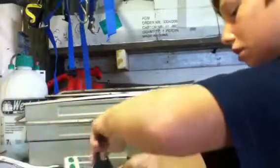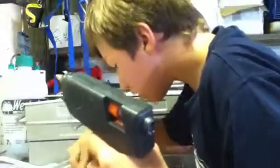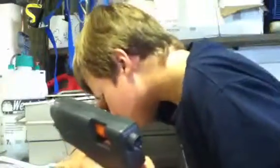I'll just grab the hot glue gun, which is here. Hopefully we still have enough glue in there. I'll just move these boxes out of the way because I need to plug it in. Okay, so we've got that plugged in. Let that warm up.